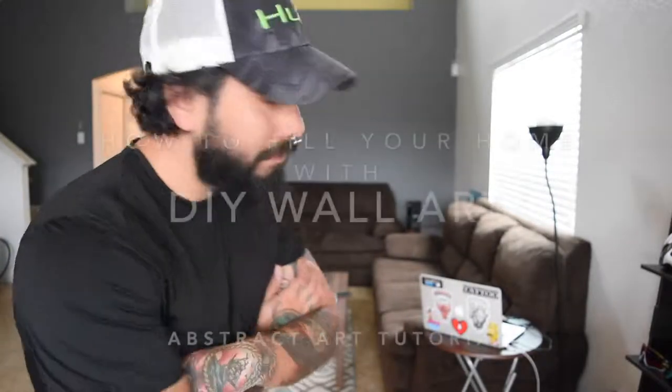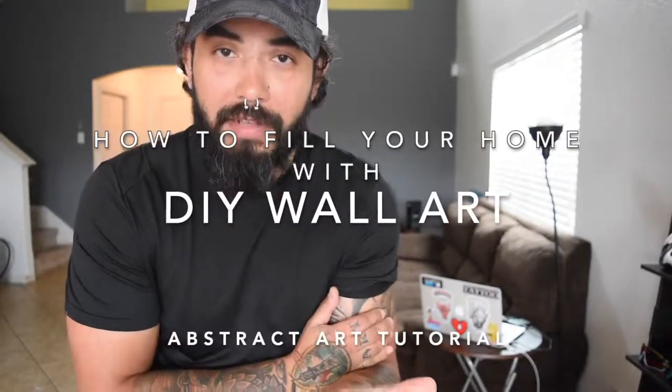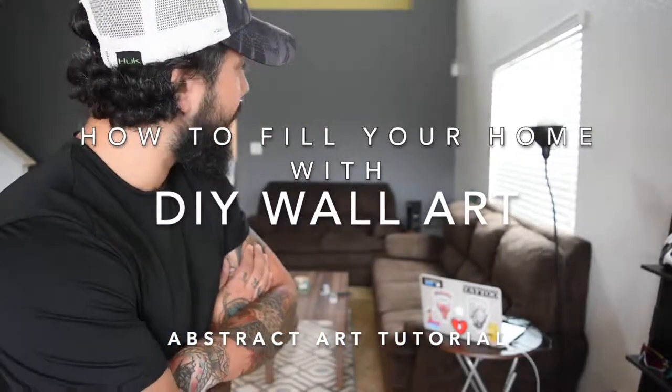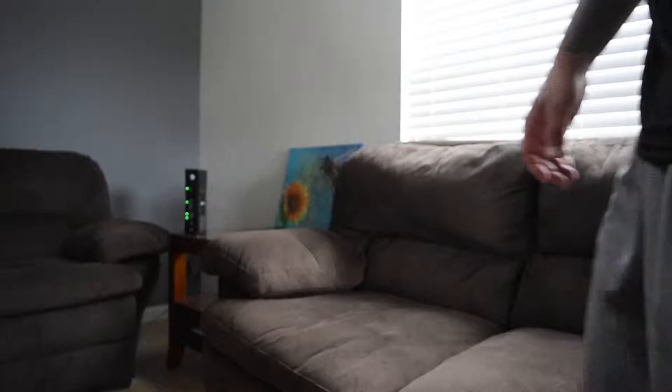What is up guys, Chinzo here. You may be wondering why I've got you facing an empty wall and there's actually a good reason for that. Today's video is all about empty walls — walls that are empty and need to be filled. I'll give you a quick rundown and tell you why exactly my walls are empty and how I plan to fill them.